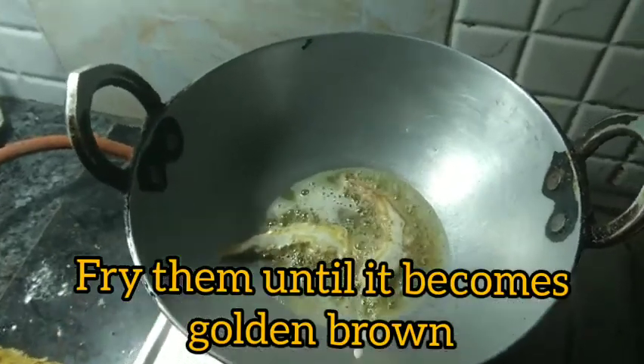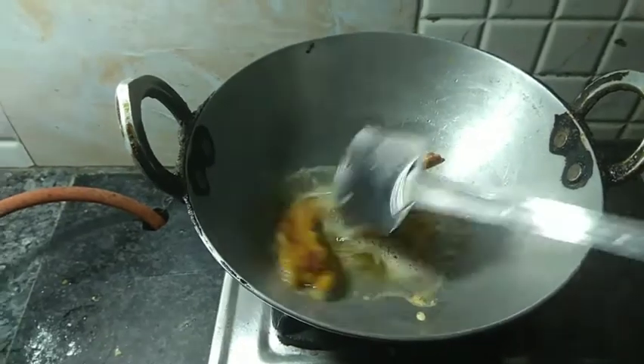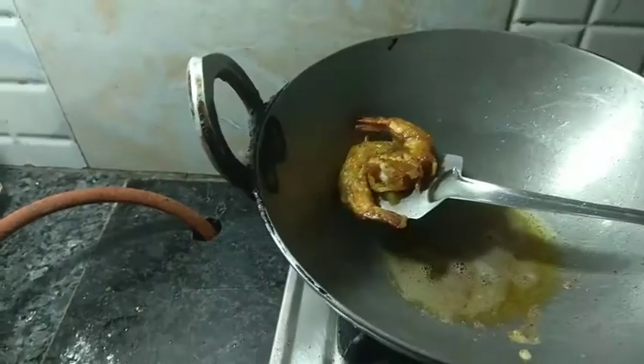I'm not going to deep fry these — not too much oil — because we'll fry them later. Add the prawns into the hot oil and fry them fully.